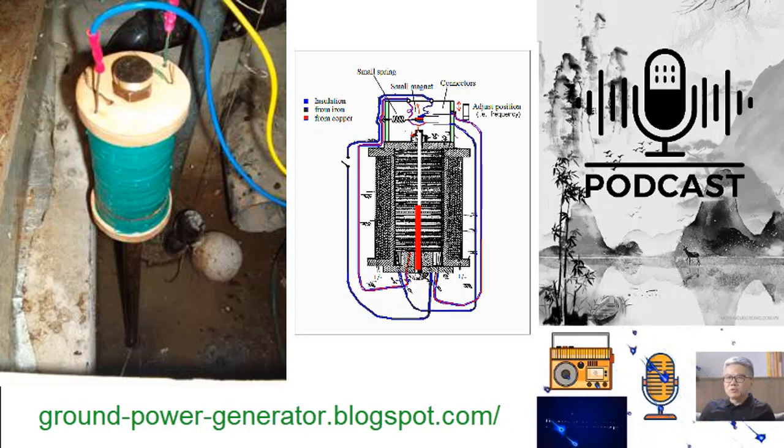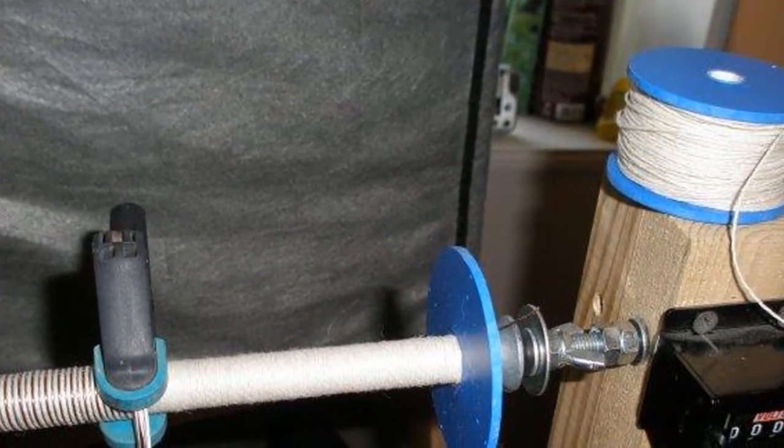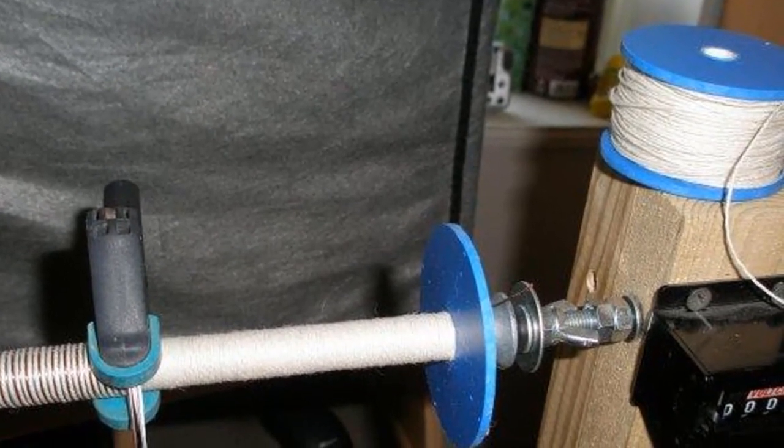Voltaic Effect — Earth's Electromagnetic Embrace: the true marvel of the Stubblefield coil unfolds when it is positioned underground, where it engages in a voltaic dance with the Earth's electromagnetic fields. This intricate choreography results in the generation of significantly higher currents, showcasing the potential for substantial energy capture.